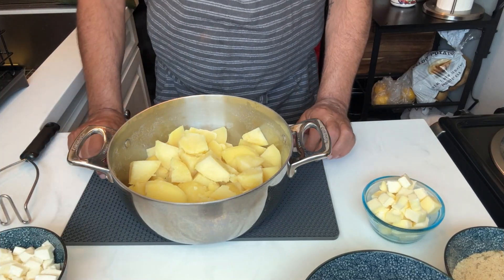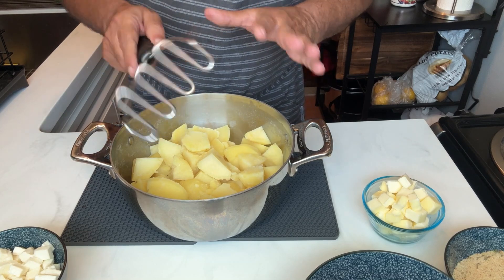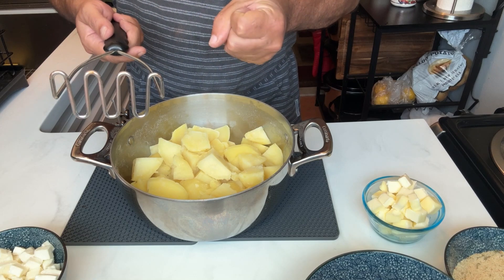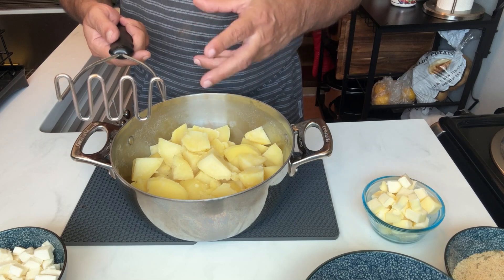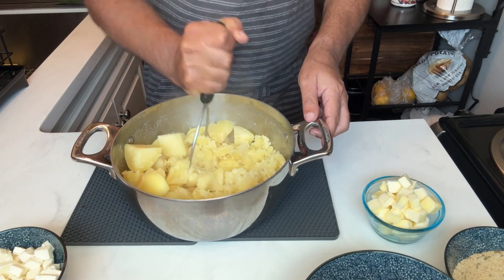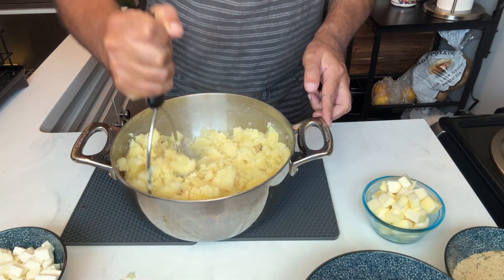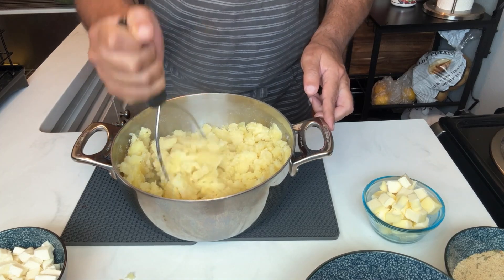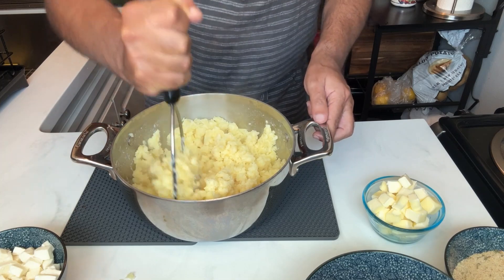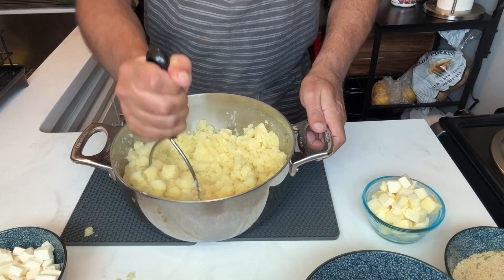My potatoes are done — they've been drained and they look very, very nice. They cook quickly. I have a potato masher; I'd recommend using one of these rather than a ricer, because a ricer will make them way too mushy. You want a little bit of lumpiness. I'm going to mash these down just like regular mashed potatoes. I like the yellow potatoes for their color too — russet will be more white. These potatoes are exactly the consistency I want.